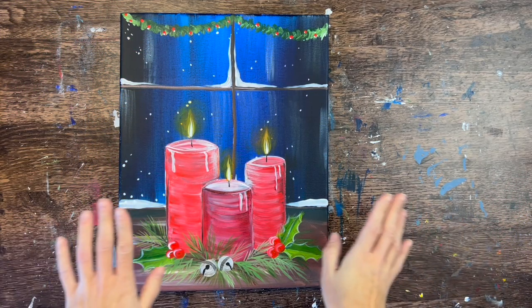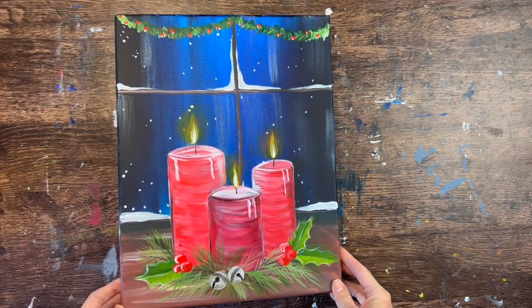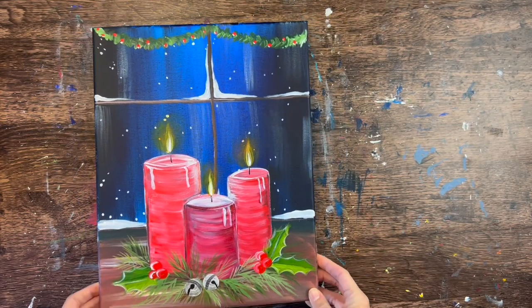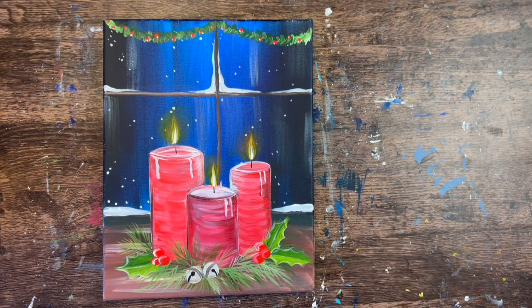Hi there, it's Tracy Kiernan from stepbysteppainting.net and this tutorial is going to demonstrate how to paint Christmas candles in front of a nighttime window scene with snow. There's three red candles in this but you can customize the color of the candle. You can also make it an advent wreath by adding a fourth candle in there as well.